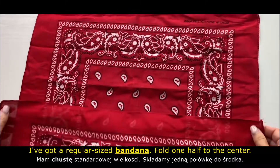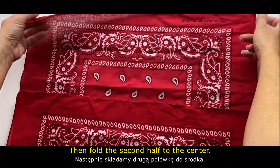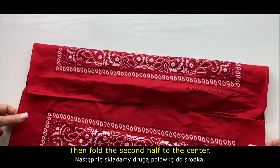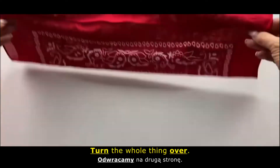I've got a regular size bandana. Fold one half to the center, then fold the second half to the center, then turn the whole thing over.